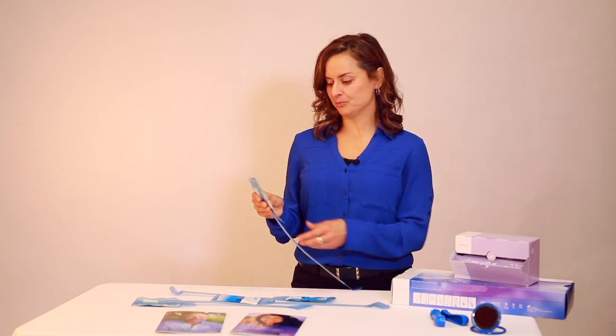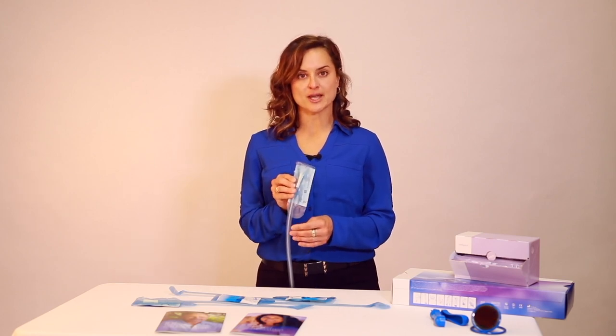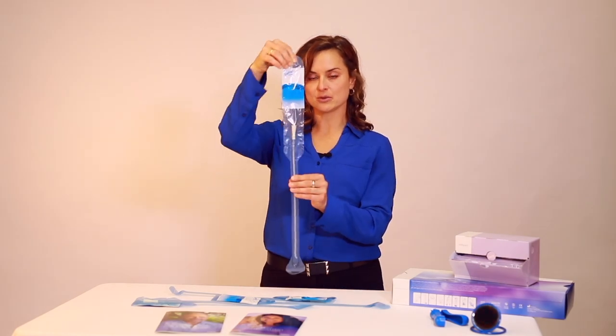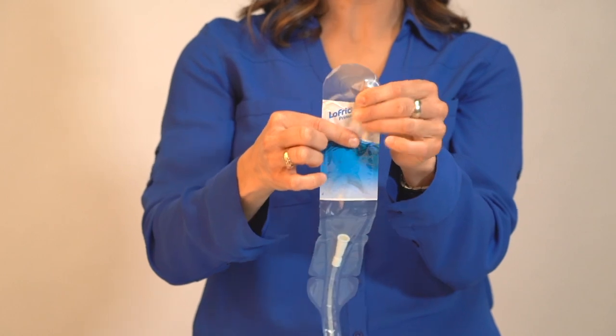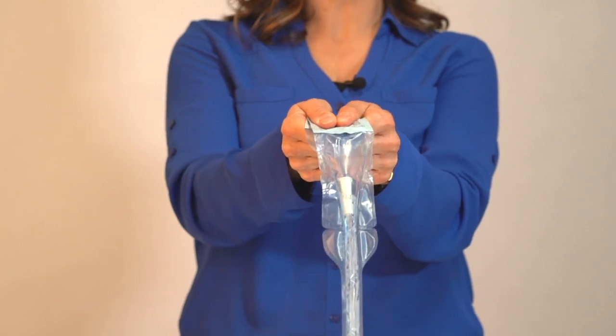Now I'm going to demonstrate two different ways to activate or lubricate Lofric Primo and how to open the packaging. The first technique is the peel-down technique. The first thing you'll do is un-glue or separate the water sachet so that the water sachet is on top of the catheter, and then move the water to the bottom half of the packet. Fold the packet over and press down quickly with your two thumbs.